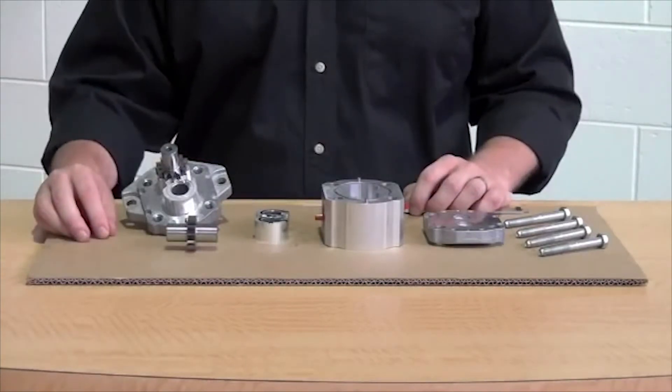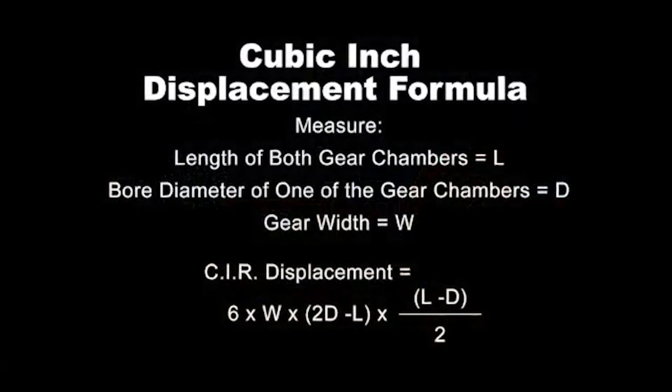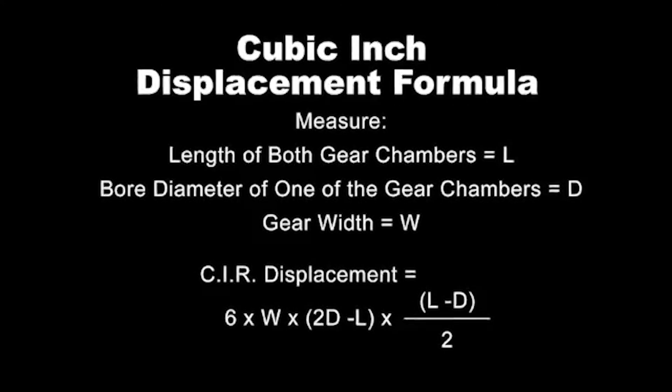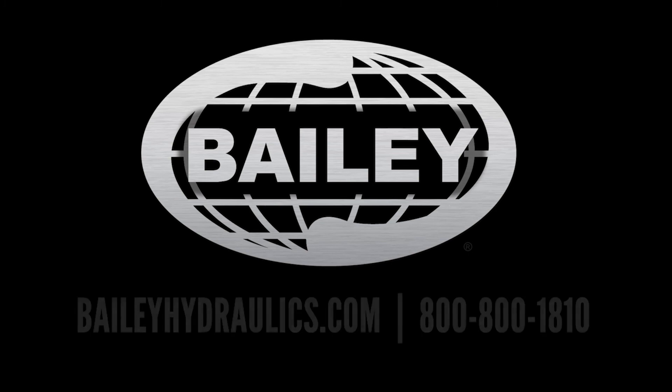Once you have these measurements, a simple calculation can be completed to determine your cubic inch displacement. Now that you know how to determine your cubic inch displacement, if you have any further questions feel free to contact Bailey at any time. We'll see you next time.